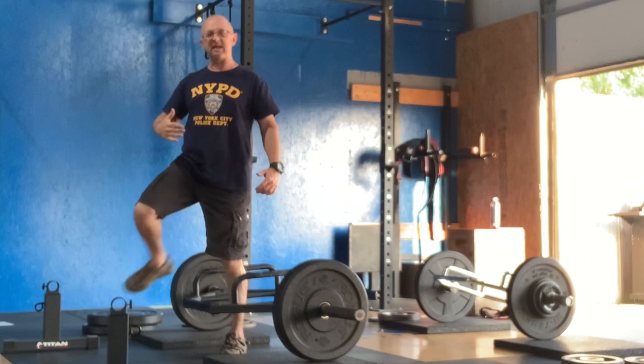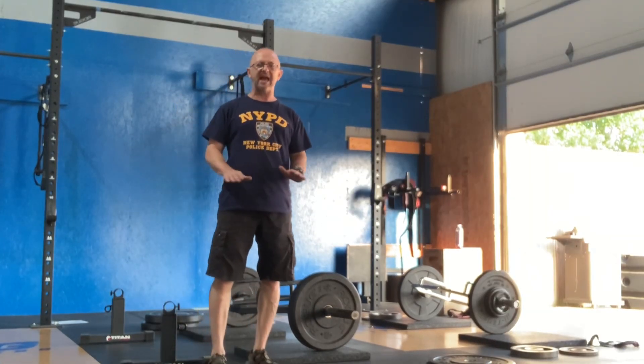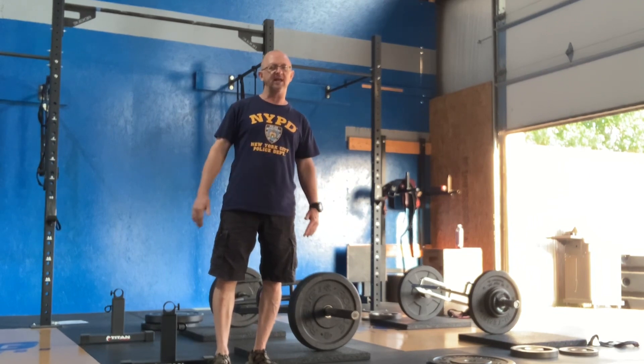If you keep that abs tight, back straight, you're going to have no trouble with the deadlift, especially as long as you increase your weight incrementally and slowly, and really work on that core.